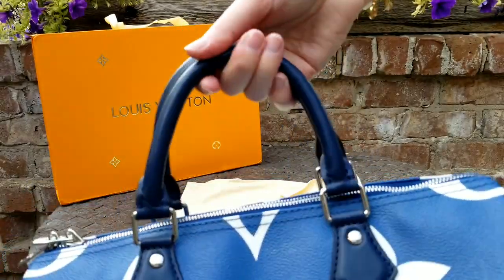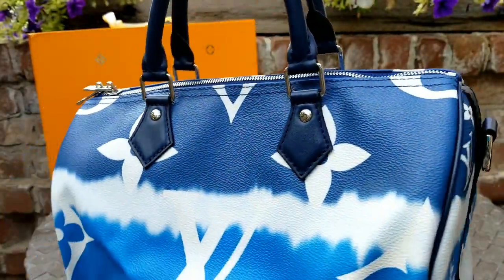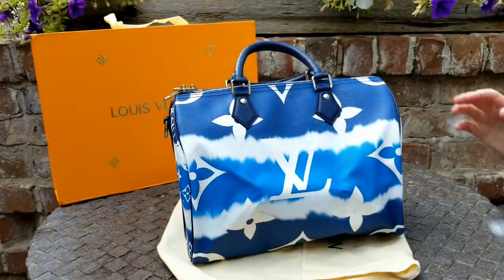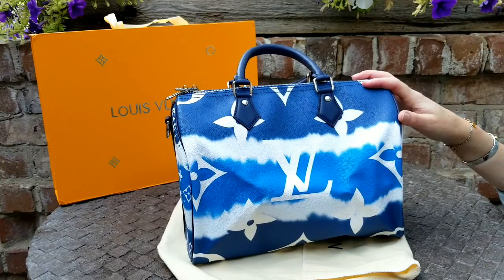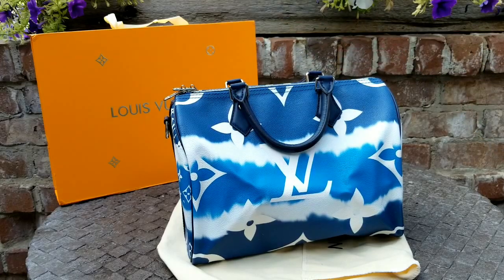Follow me on Instagram because I'll be posting more pictures. Isn't that so pretty? I am so excited to start using this bag. I think this will be a functional bag, a fun bag. And I just think she's so pretty.